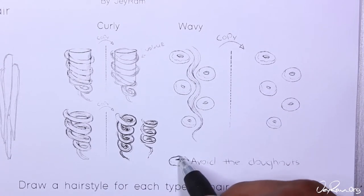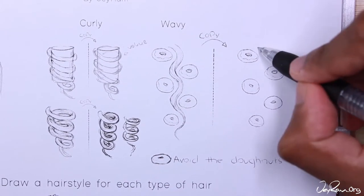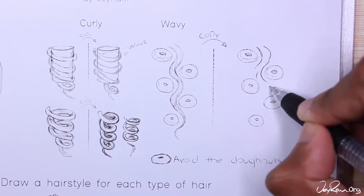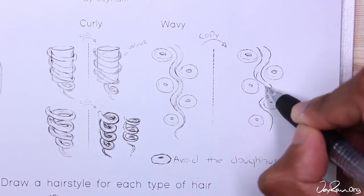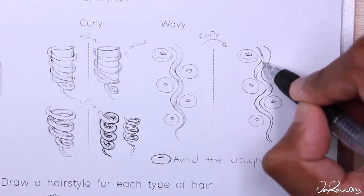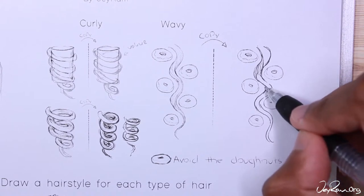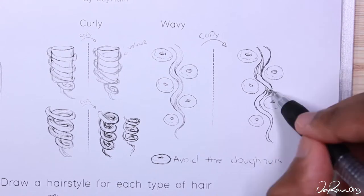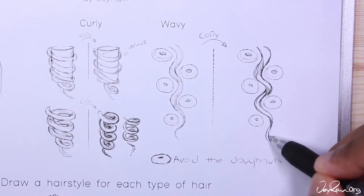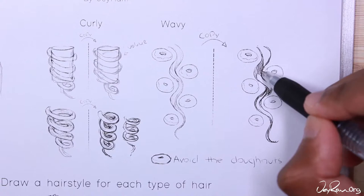For drawing wavy hair I like to imagine that there are doughnuts that you're trying to avoid touching — you can see how the hair would swirl side to side to dodge the doughnuts. Sorry if this is really silly, but this helps me remember it so I figured it might help you guys as well. You can see me adding these lines to indicate where the hair is twisting, and again I'm making sure that the strand is tapered off — it's thicker at the top and thinner at the bottom.